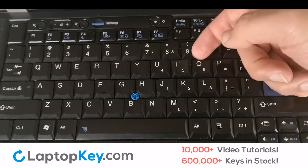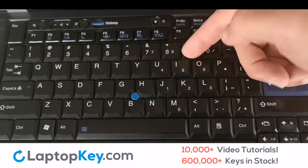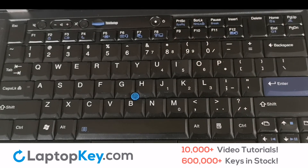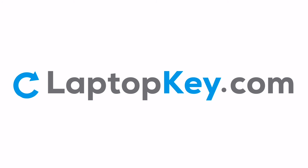If your key is loose and not sticking properly to your keyboard, your retainer clips are likely broken. This issue can be fixed by replacing your retainer clips. Replacement laptop keys and retainer clips can be purchased at LaptopKey.com — your source for replacement keyboard keys.